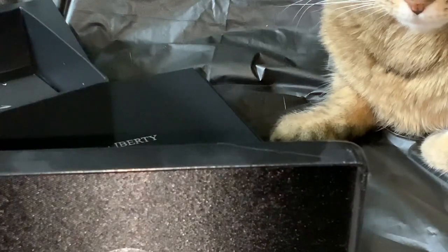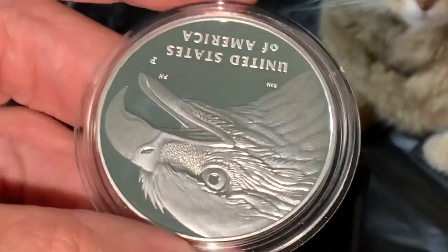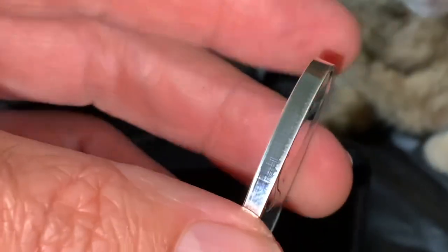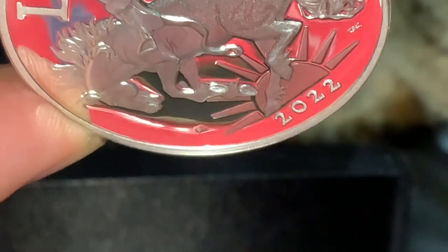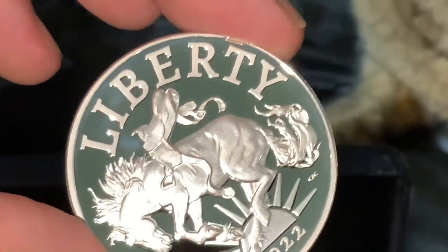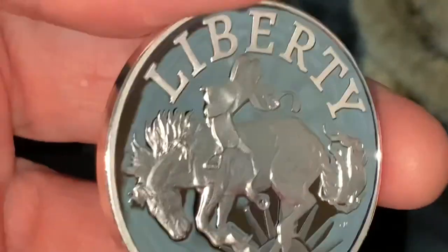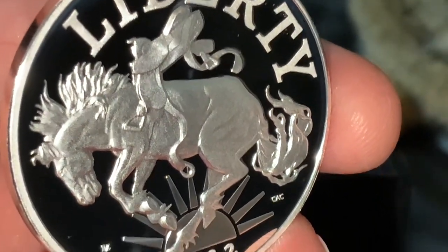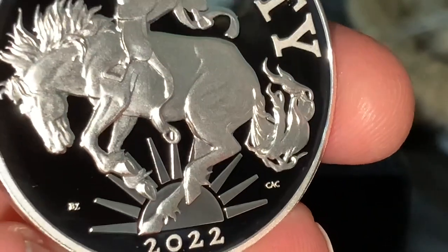We're going to actually take this out of the capsule to see if that is the case. Liberty is a principle and a foundation that is unique to nations that are representative republics these days, and it's something I believe we're losing here in the United States. You can see some semblance of a thicker side here indicating thinning. Off-center — you can see where 'Liberty' is shifted. The design depicts a mustang bucking off the yoke of tyranny as represented by Great Britain at the time, with multiple levels of frosting.